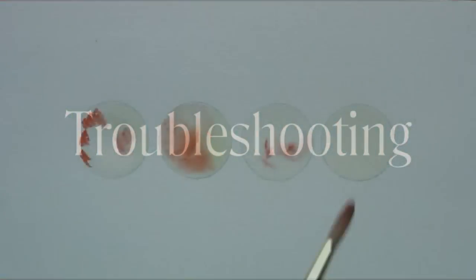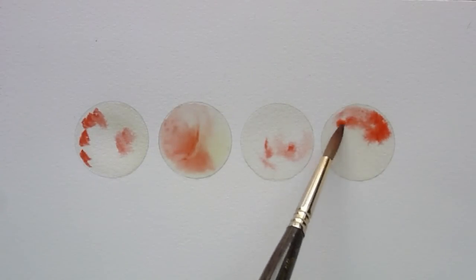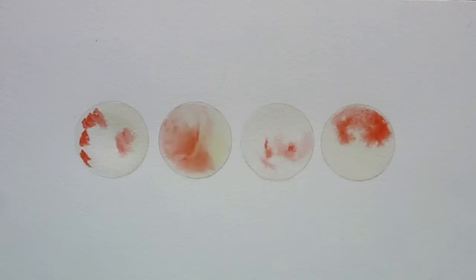If there is too much paint on the brush, this upsets the balance of wetness and splodges that are often known as cauliflowers start forming.